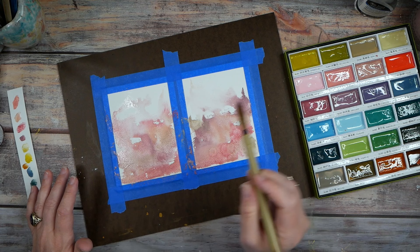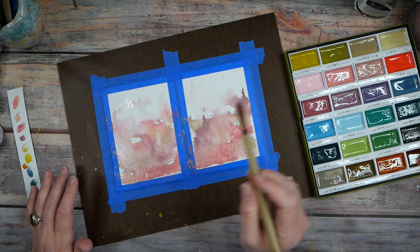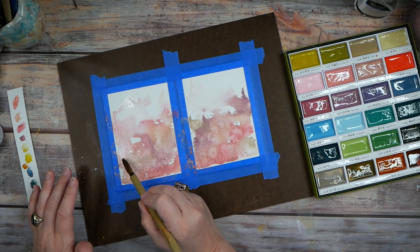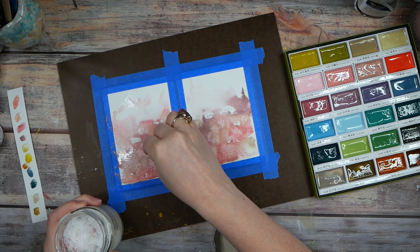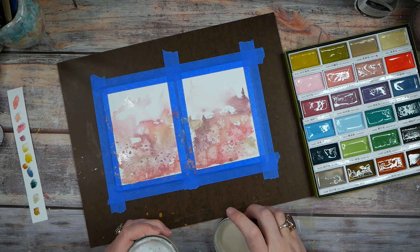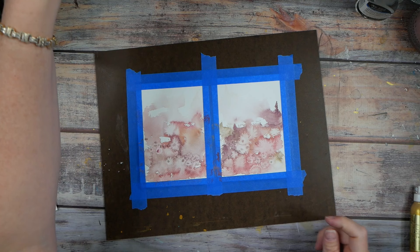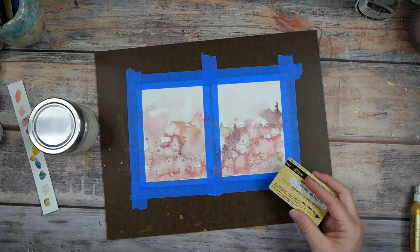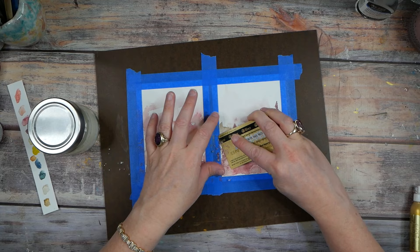We can reactivate it — oh my gosh, look at this! Now we're going to get some super interesting texture in our landscape. I always love bits of texture. And what if we took a little bit of salt and just salted these a tiny bit for some extra texture? Oh yeah, check it out. We're going to let this completely dry and then I'll be back.